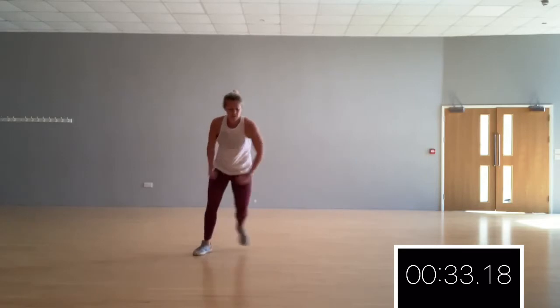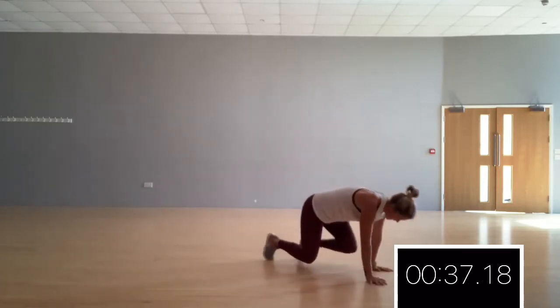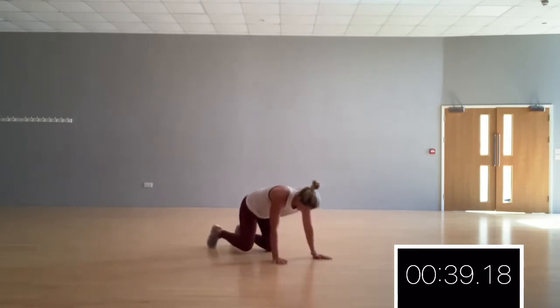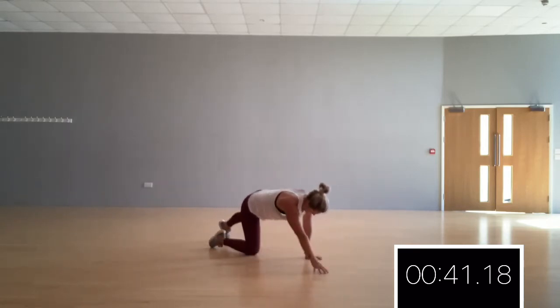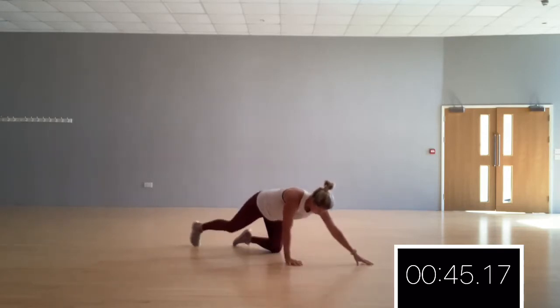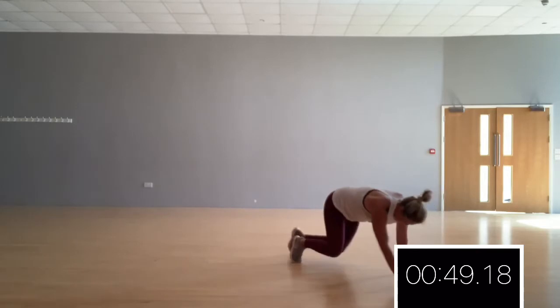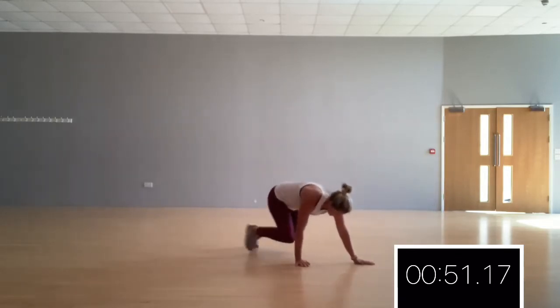Ready for bear crawls? Come down. Hands on the shoulders, knees on the hips. Walk forwards. Keep that back nice and flat. And remember, if you need to, you reach. Getting out of breath already. It's your choice, but I'm going to do one more.